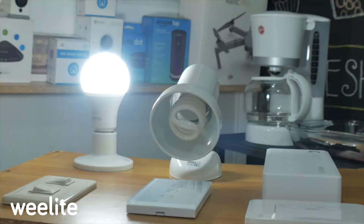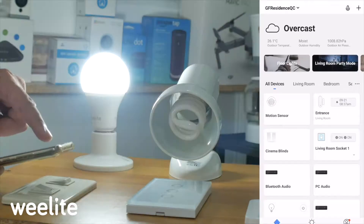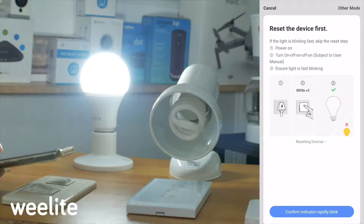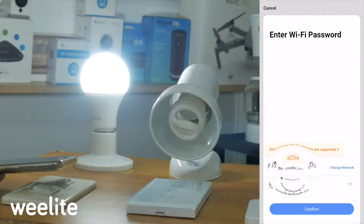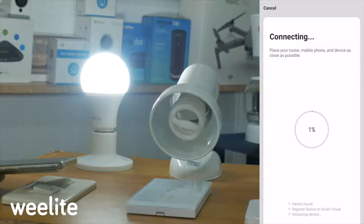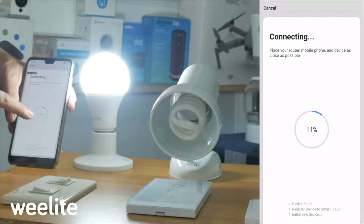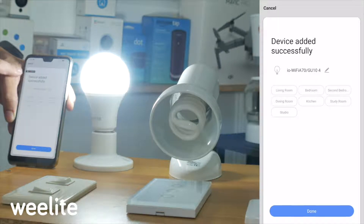Now I'll show you how to configure the Smart Life app on your phone. Open the Smart Life application, then tap the plus sign at the top. Go to Lighting, then Lighting WiFi. You'll see that the bulb is already blinking. Confirm that it's blinking by tapping 'Confirm indicator.' Then connect it to your WiFi router. In a few seconds — especially if you're close to the router — it will connect. You'll see 'Connecting' on screen, and then 'Device added successfully.'